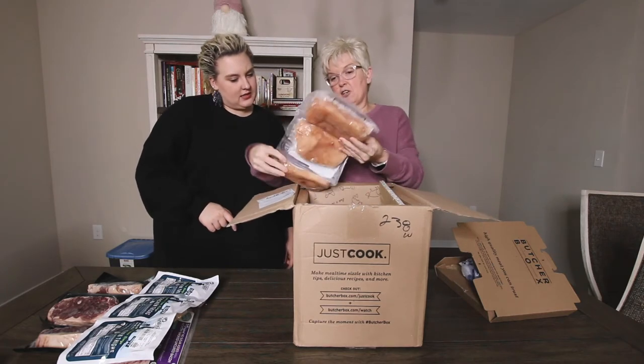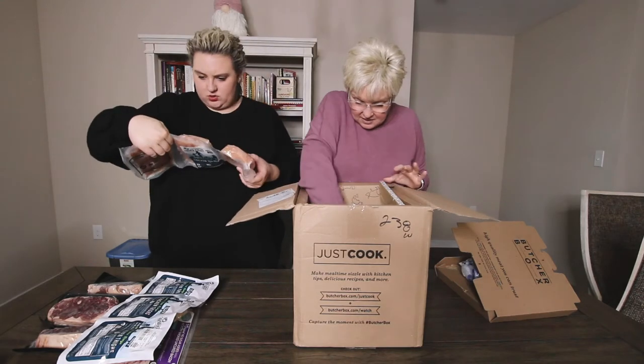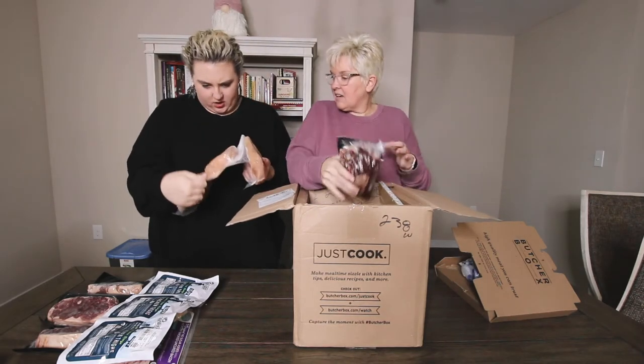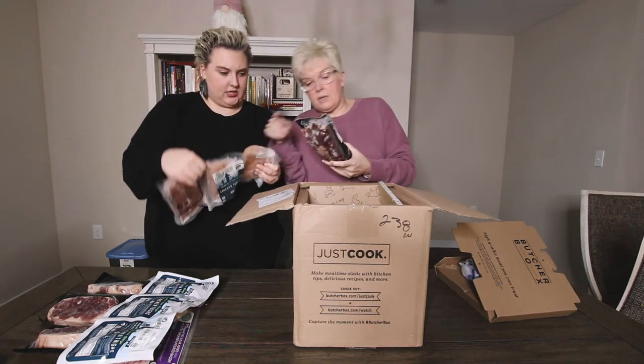Then we have chicken tenders and we got three packs of those. I'm assuming these aren't one chicken tender. No, they're — you can see them, right there's one.